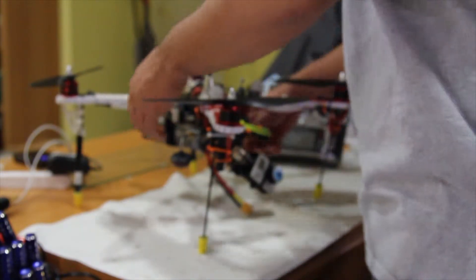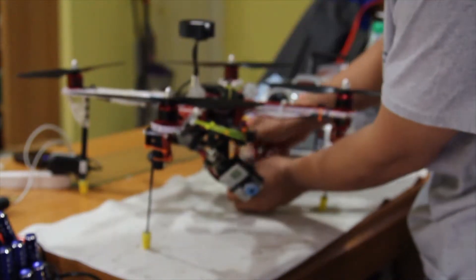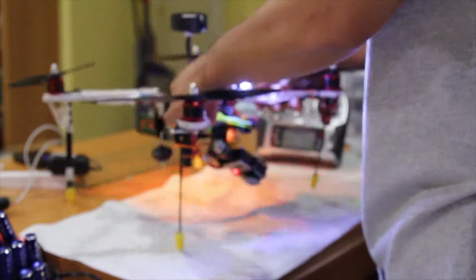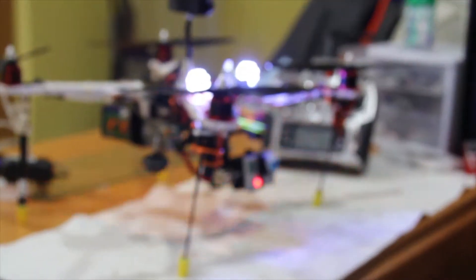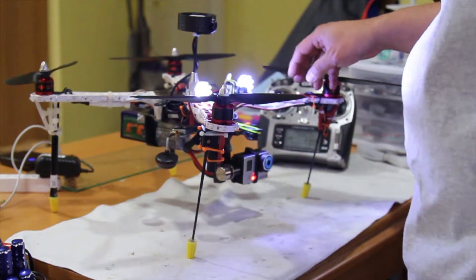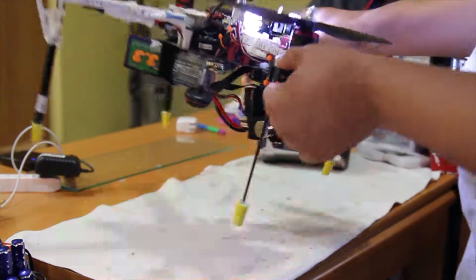What I ended up doing was watching Lightflyer's video, and he was using retractable landing gear from eBay, which I think is a different site. So he bought this retractable landing gear.